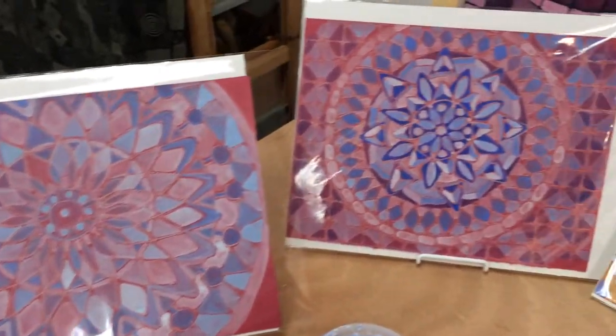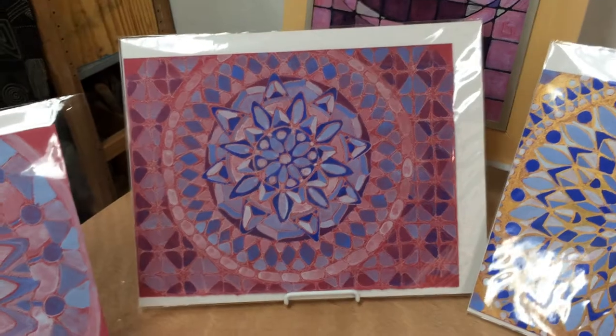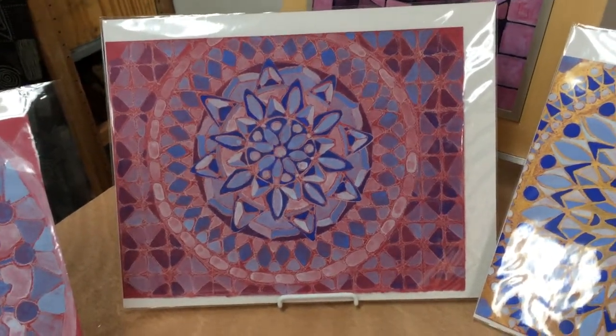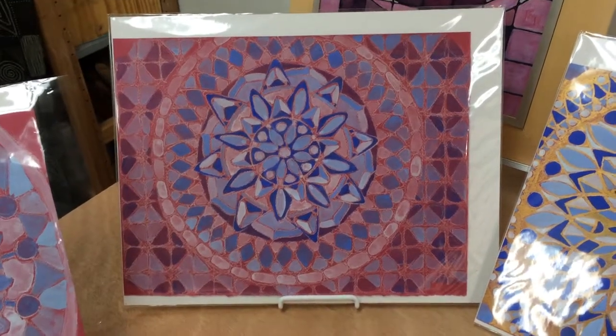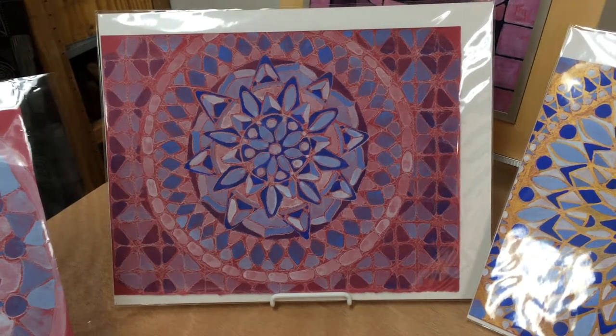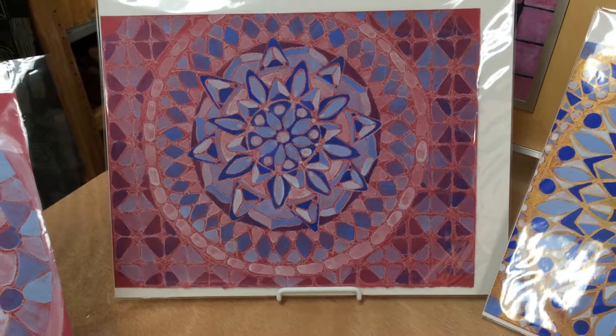Moving on, this is the second one that I did. These were the Winsor & Newton gouache paints that I began to work with. I didn't want to work with the Holbein paints anymore — I found Winsor & Newton had a completely different feel. They were much more luxurious to work with and not as pasty.